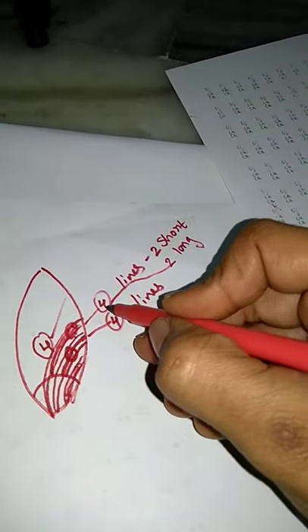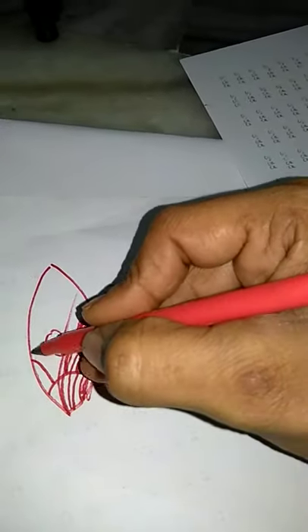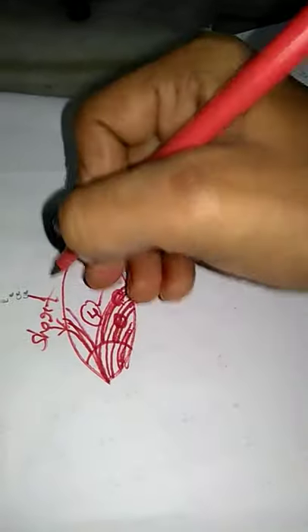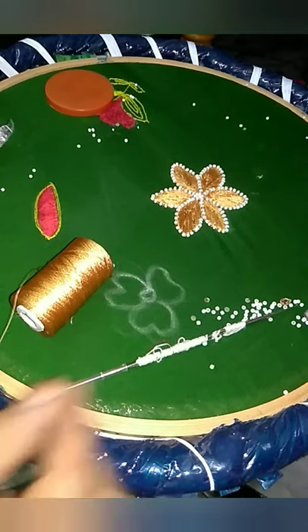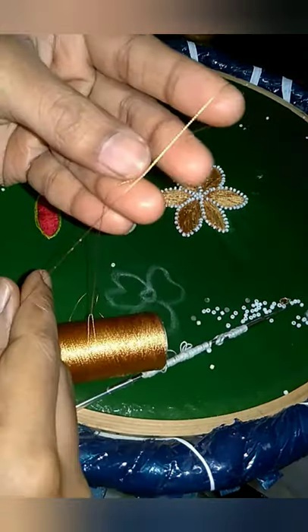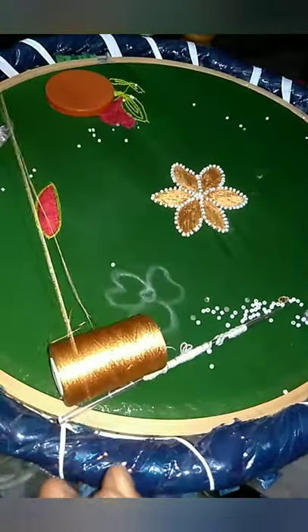We are going to make a flower and fill the petals. We are going to make a short line, a long line, 2 short and 2 long lines. We are going to make a double line.